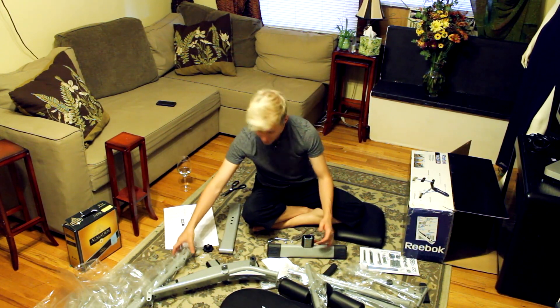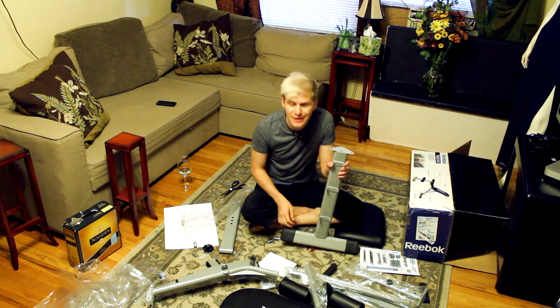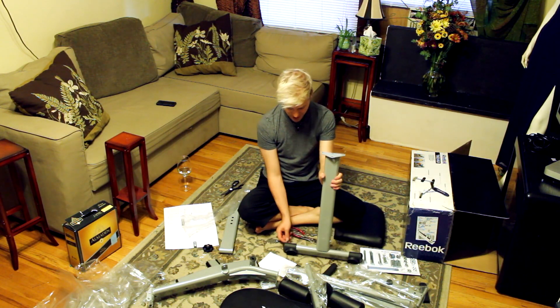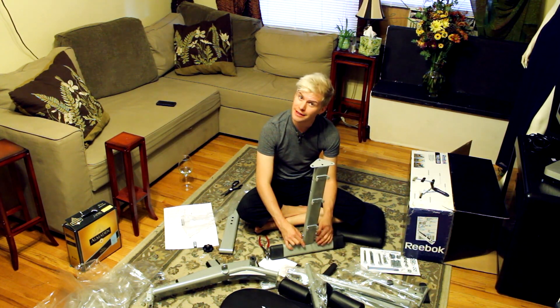Now put the correct piece onto the thingy like I should have done in the first place. That was so easy — now just do everything over again. You're finally on the right track. Okay, don't hit yourself in the face with your project. Black eyes are not in this season.